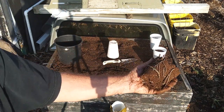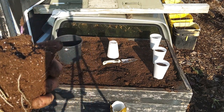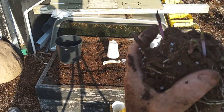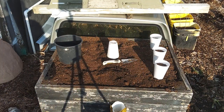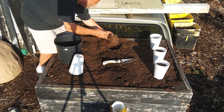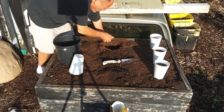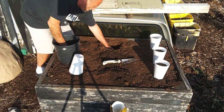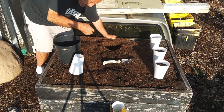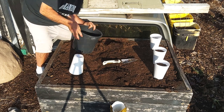You can see these fast start seed potatoes — they're doing great, rooting real nice, sprouting real nice. Kind of hard to see with the sun right on it. Set that gently down in there. And there you go.